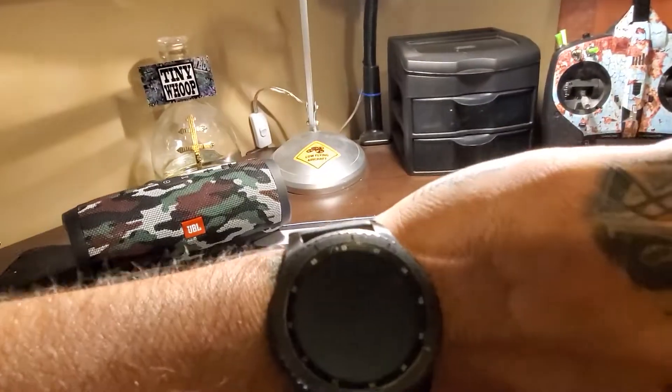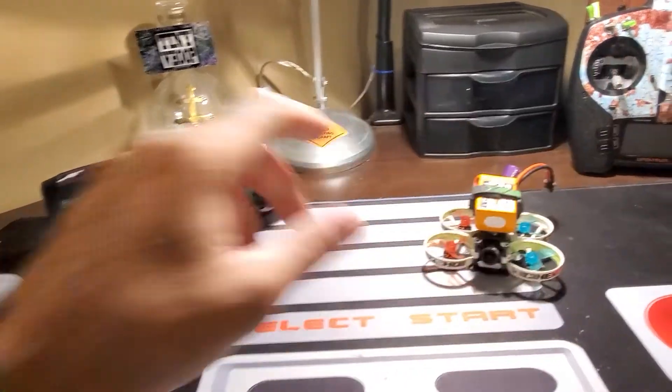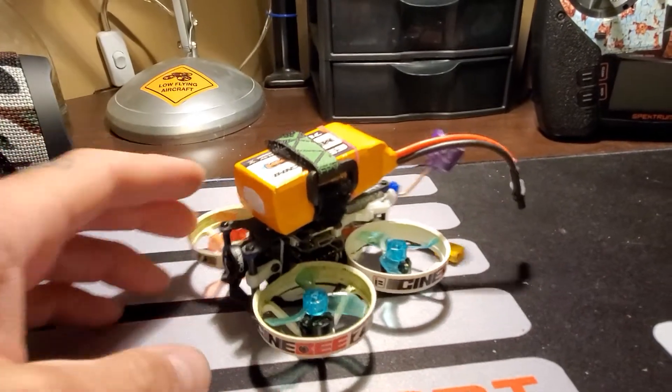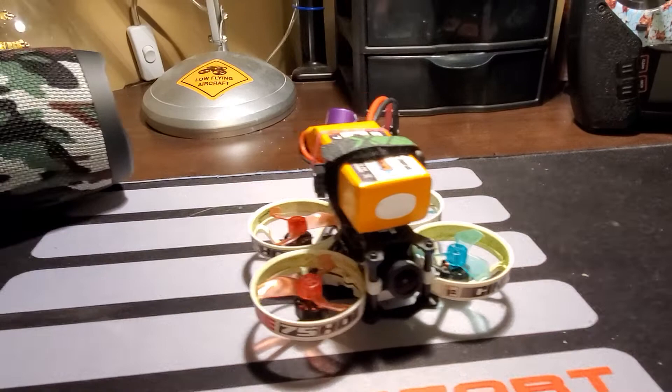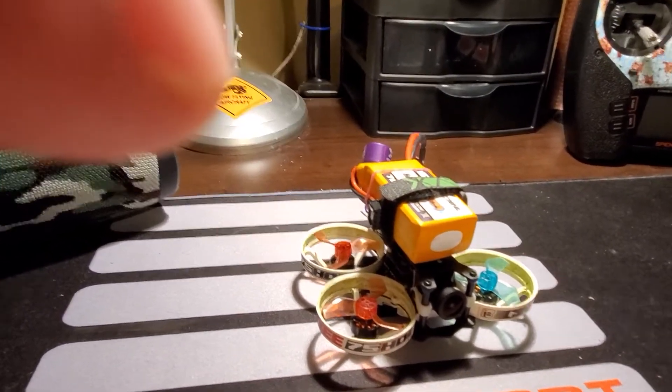Good afternoon, happy Sunday everybody. I got this thing back together, probably for the 10th time, and I wanted to talk about this and really give a fair sort of two-minute quick review to let people know what you can expect with this thing.